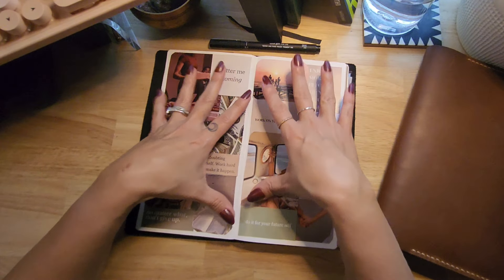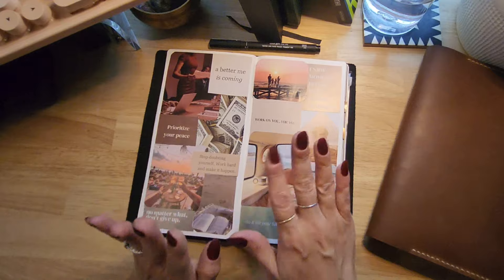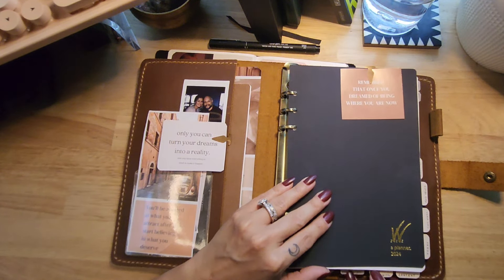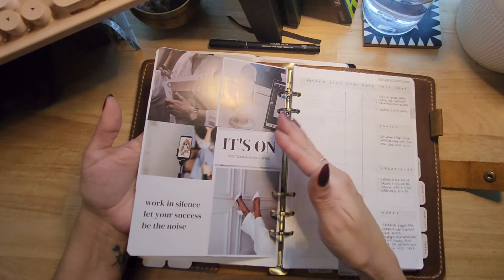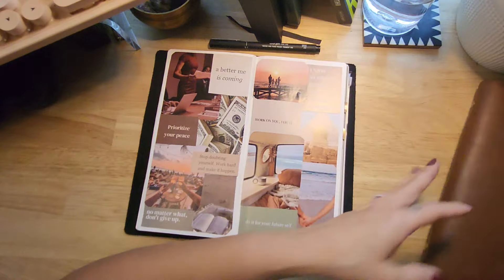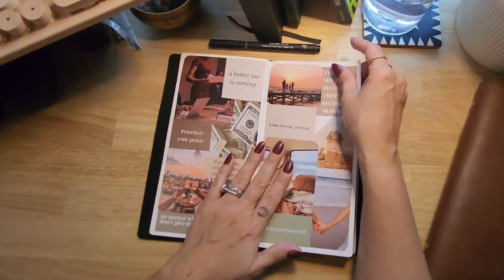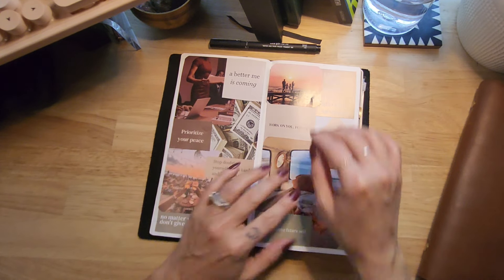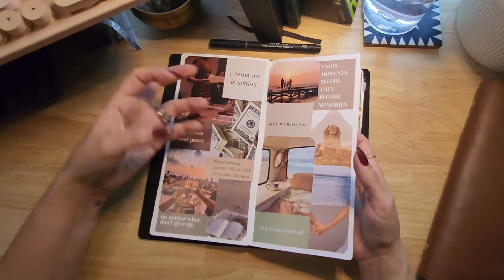The next two pages I believe were set up to be used as a vision board — they're empty pages so you can do whatever you want with them. I decided to go ahead and use them as my vision board for the year. In my Wonderland, instead of having a vision board for the entire year, I'm doing a mood board for each month representing my most focused item for that month. So here, instead of doing it per month, I added the vision board for the entire year with pictures and visuals to represent each area I wanted to focus on. I actually did a milestone setup video for 2024 which I'll link below. I also posted a close-up picture on my Instagram.